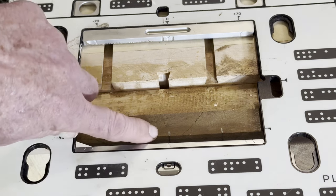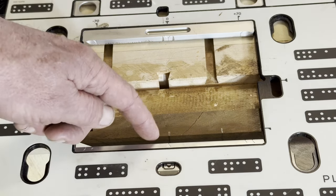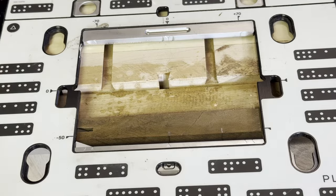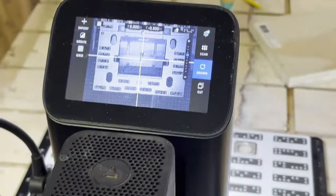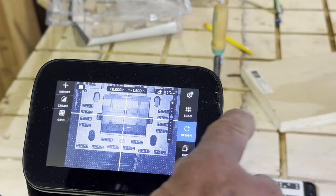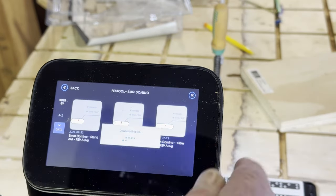I want the mortise center to be 12 millimeters in from the edge of the board, so I'm going to set that mortise at minus 38. Just so I'm clear on that — since the edge of the board is at minus 50 and I want the mortise to be at 12 millimeters from the end of the board, 50 minus 12 is 38. So I know that my mortise center is going to be minus 38.